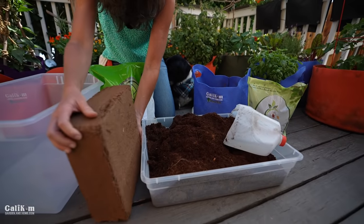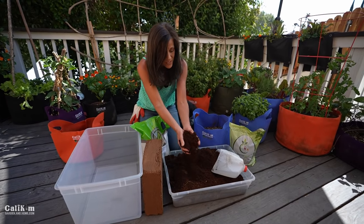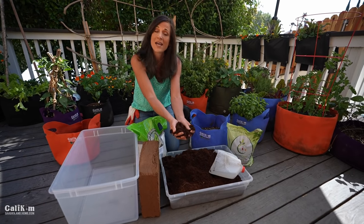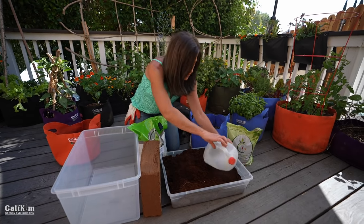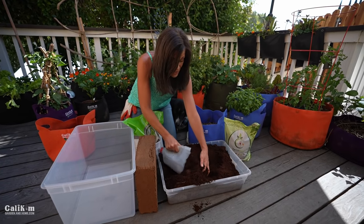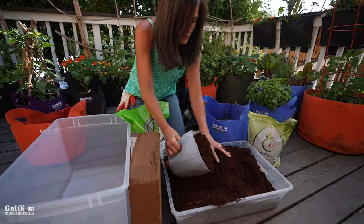A brick this size makes about a wheelbarrow full of coco coir. I have some here already pre-hydrated. Coco coir is nice and spongy — it actually holds up to 10 times its weight in water and doesn't break down very quickly. So it's a good thing to add to your potting mix because that means you have a lot less soil shrinkage. I'm going to put four parts of coco coir into my bin here.